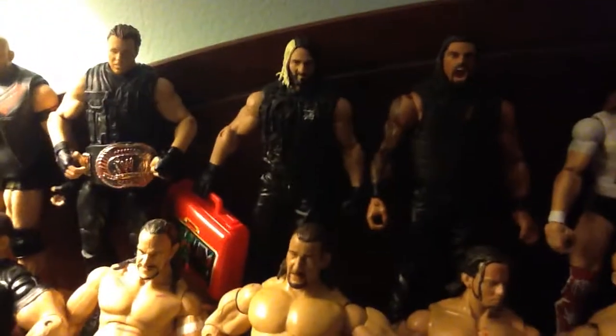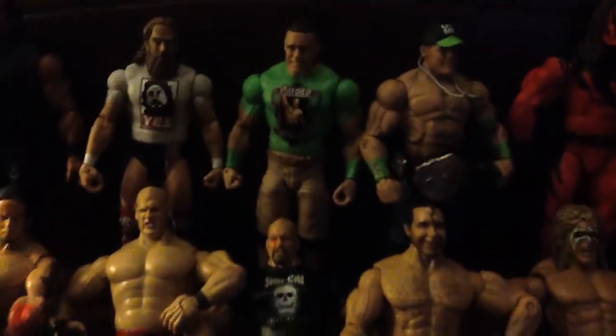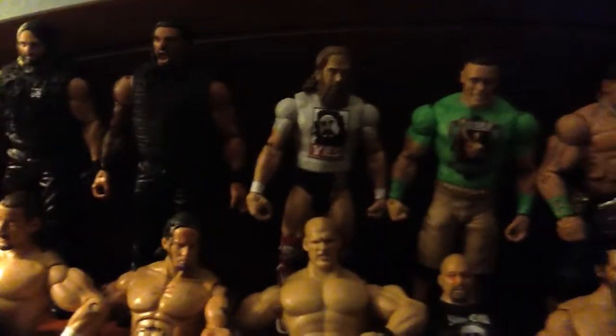Alright, so I happened to take out about three figures off the shelves to replace them with the new figures. I'm going to put all three members of the Shield next to each other. Yes, I have all three members of the Shield now. There's Ambrose, there's Rollins with the briefcase, Roman Reigns, there's Daniel Bryan, John Cena. So yes, I happened to put all three of them next to each other, which is cool.